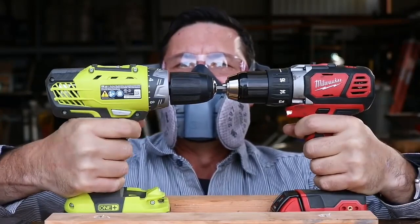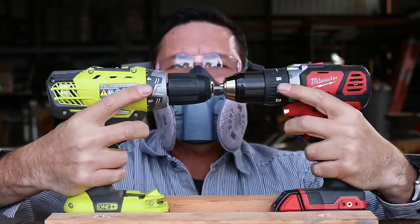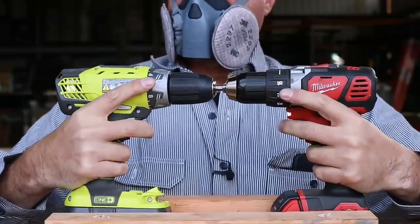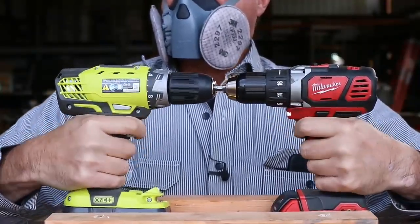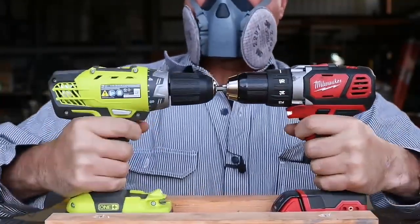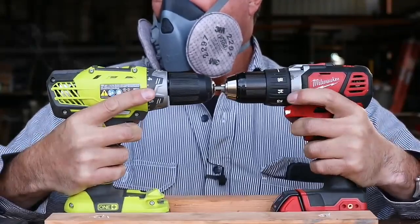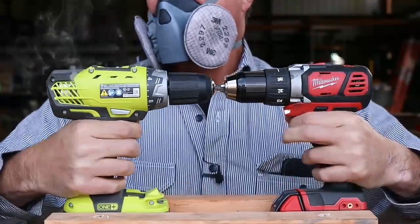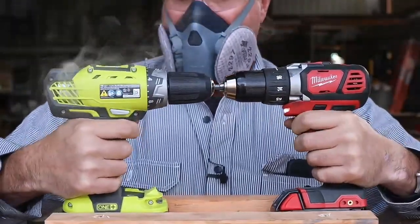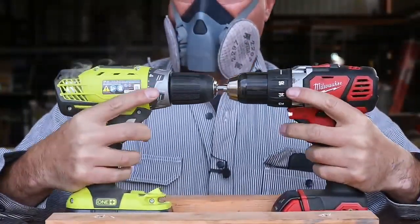Here we go. Change directions. Oh, here comes the smoke. Let's change directions one more time. Lots more smoke coming out. Oh, hear the popping. Oh, is it going to catch on fire? That's not good. The light's blinking. Oh, the light quit working. Uh-oh. Oh, it died again.